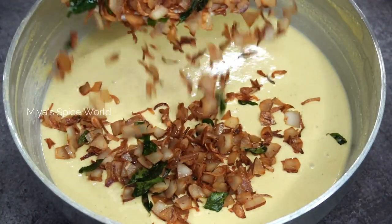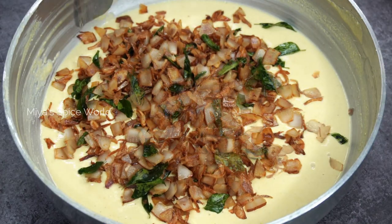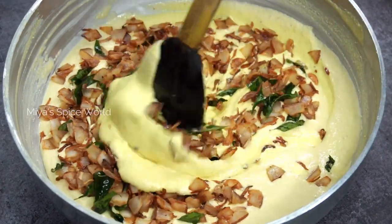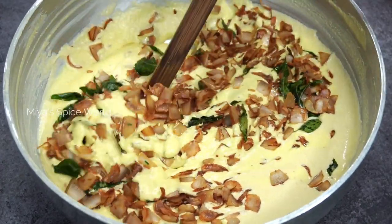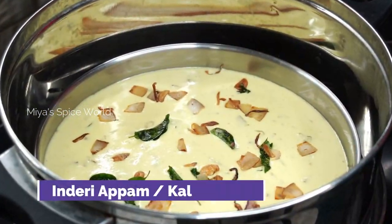Hello friends, welcome back to Mia's Spice World. Today I am making a special Appam which is made by Trishur Christian families on Mid Lent Wednesday. It is called Inderi Appam.